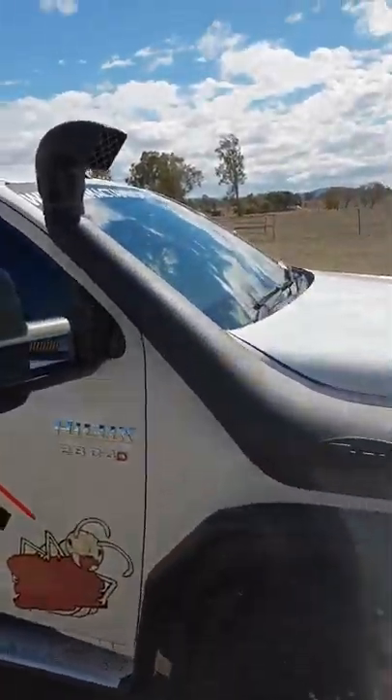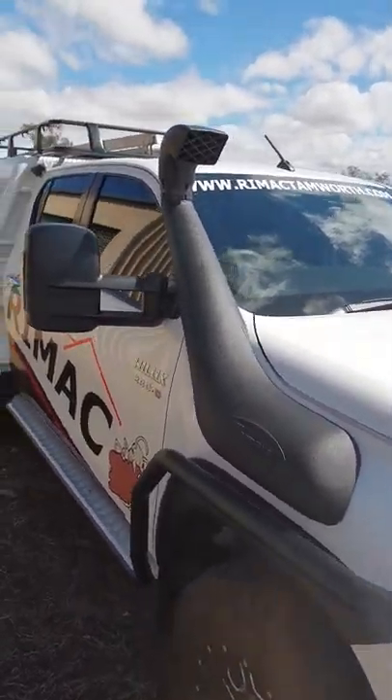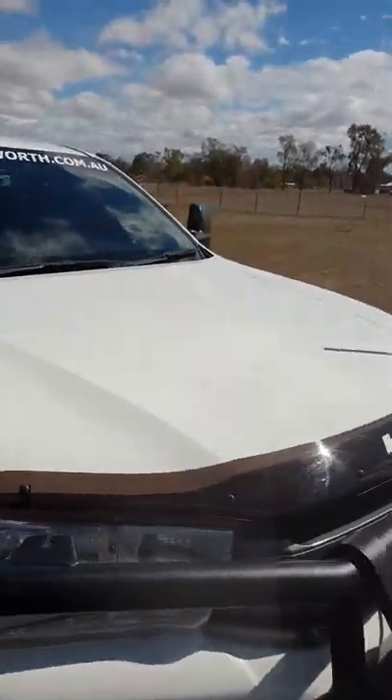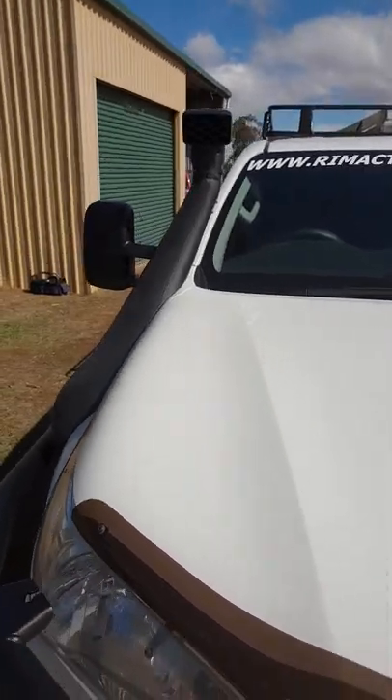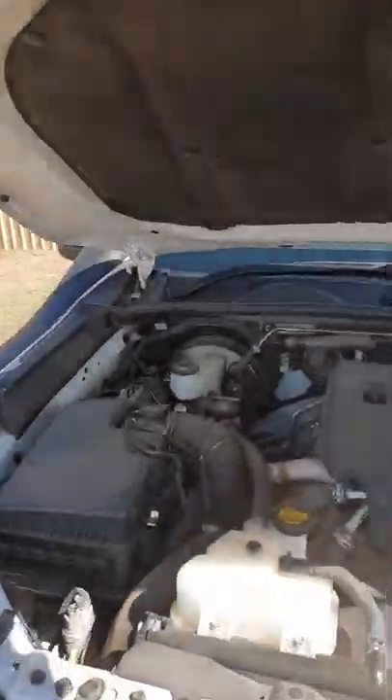Safari snorkel — it's just the HF, it's not an R-Max. Didn't really see the need; I haven't got this tuned, so don't need any more airflow or anything like that — it was sort of a waste of time. Mechanically, it's fairly standard, not tuned.